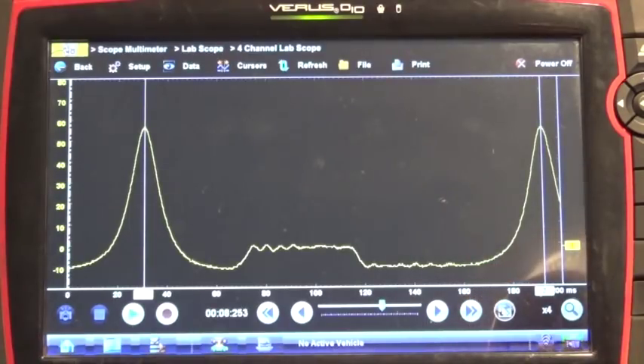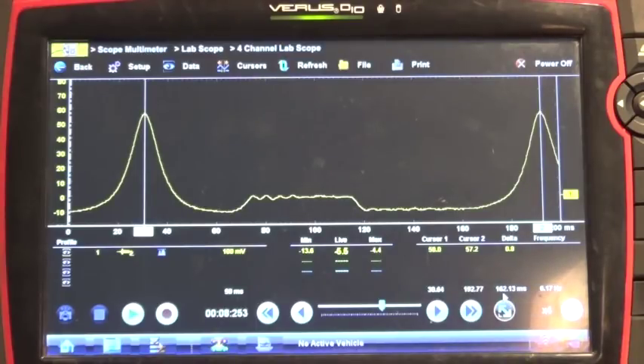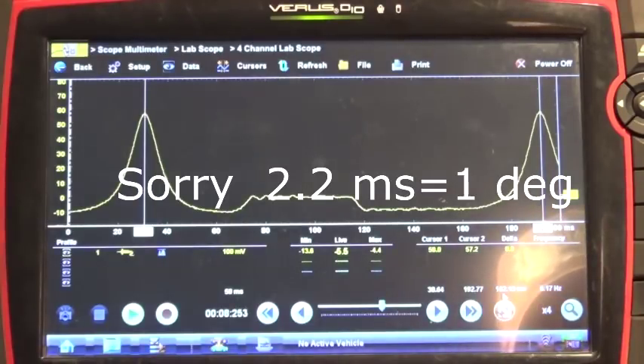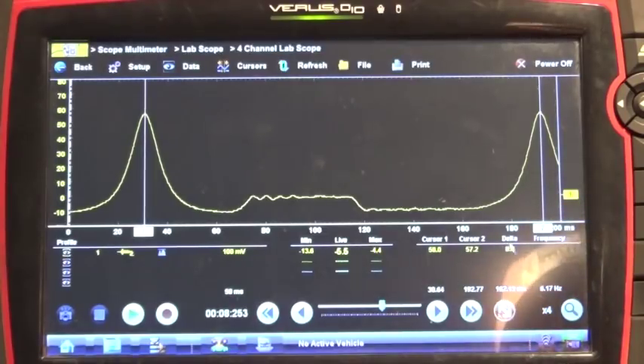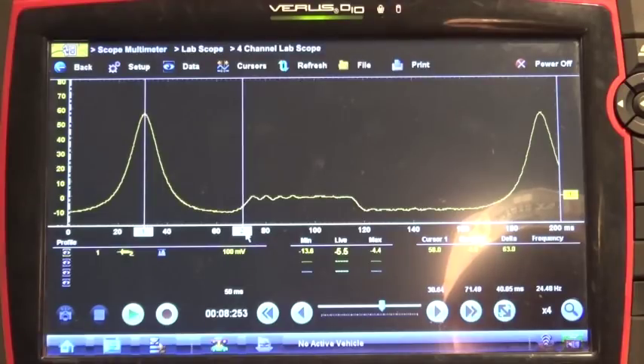Now something that Pico has and Snap-on does not: in order to find your 180 degrees — where there's a top dead center — on a Varus we have to actually do a calculation. We have to measure the time between two peaks — basically two 720-degree events. We have 162 milliseconds, so 162 milliseconds divided by 720 degrees gives us 0.225 milliseconds per degree. If we multiply by 180 degrees, that gives us 40 milliseconds. If we set our second cursor at 40 milliseconds, it gives us our bottom dead center.